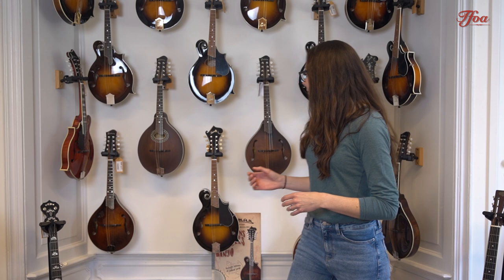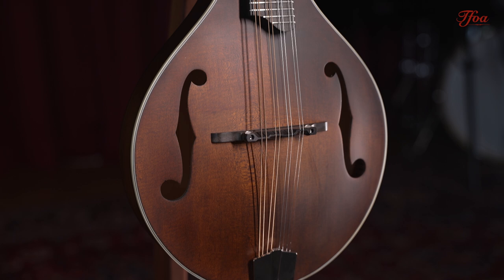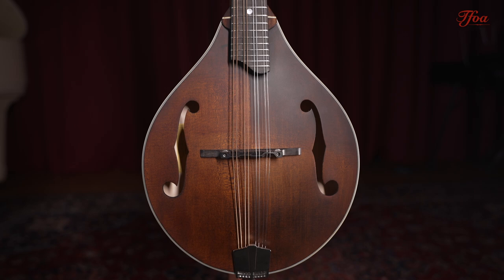So the main difference we're going to see in these mandolins is two different styles. First we have an A-style mandolin — it's kind of a teardrop shape, a pear-shaped mandolin. A-style mandolins can be pretty versatile, so you'll see them in Celtic music, old time, or bluegrass. A lot of people choose an A-style mandolin because it can be really versatile.